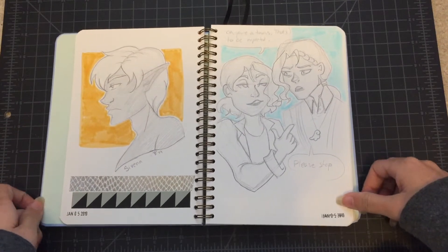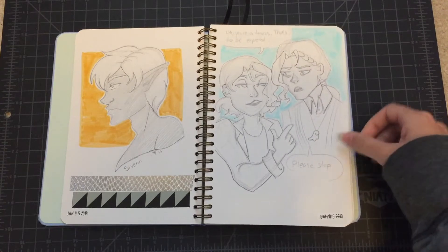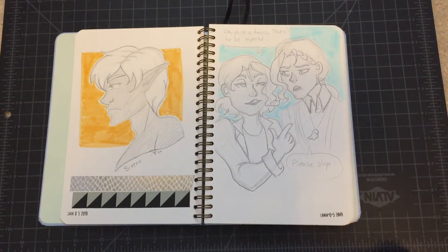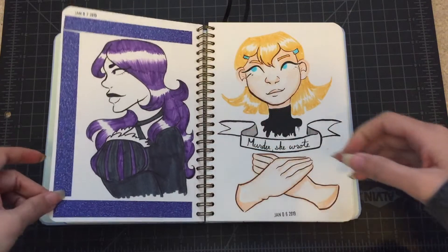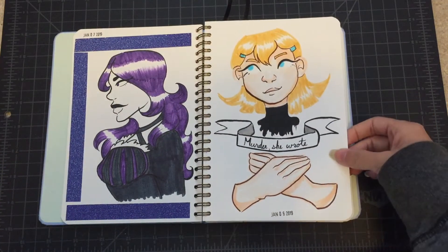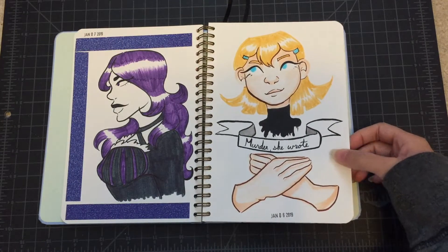Then an art trade with my friend Emily. Some doodles of some OCs that I have — this is Flynn and this is Edmund. Flynn is a horoscope dude and Edmund is just tired. Then my OC series, and an art trade with my friend Vicka — this is her OC Ennit, and I love Ennit a lot.